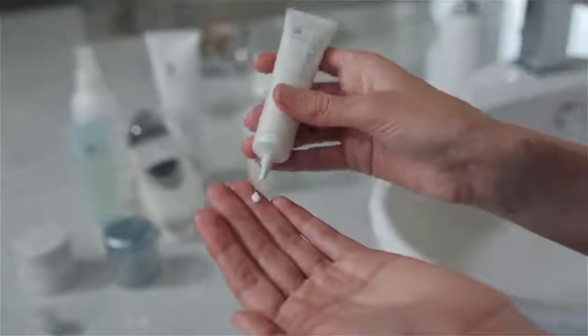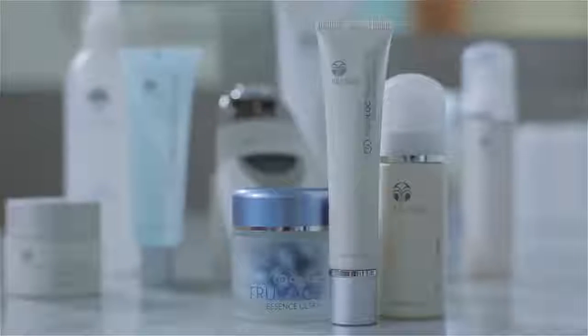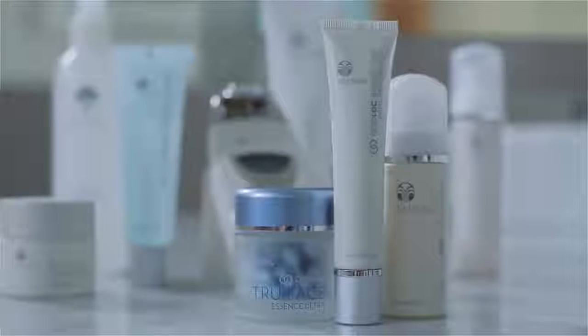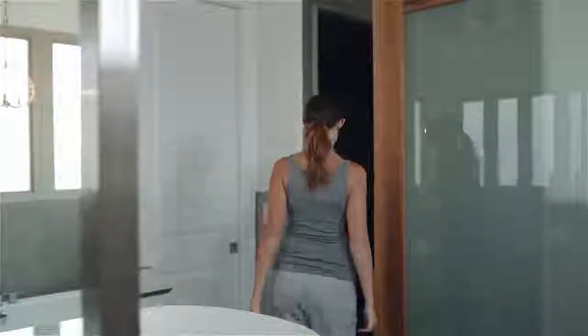Step four is to finish with a Nu Skin moisturizer or treatment product of your choice — for example, AgeLock Future Serum, AgeLock True Face Essence Ultra, or AgeLock Radiant Day. As you can see, getting results in the comfort and convenience of your own home couldn't be easier. Enjoy the ultimate anti-aging regimen for a younger looking you now and in the future.